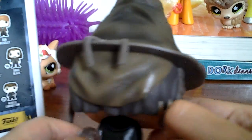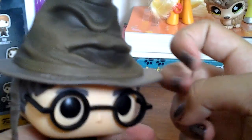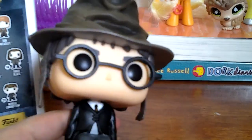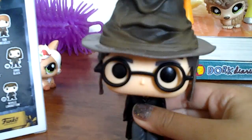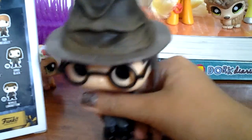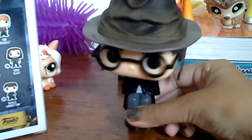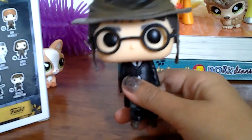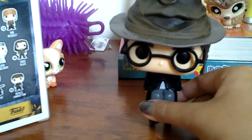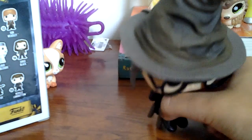This looks super cute. I don't have any Pop Vinyls and this is my first actual Harry Potter toy type of thing that isn't one of the books. I'm a Potterhead, so I can show my appreciation of Harry Potter and put it in my room. I really love how he's sitting down because it makes it a perfect little figure.